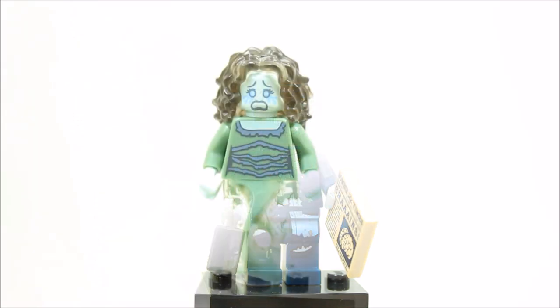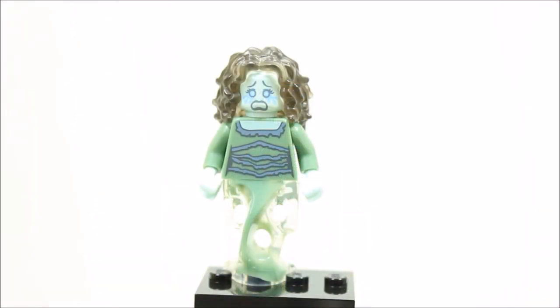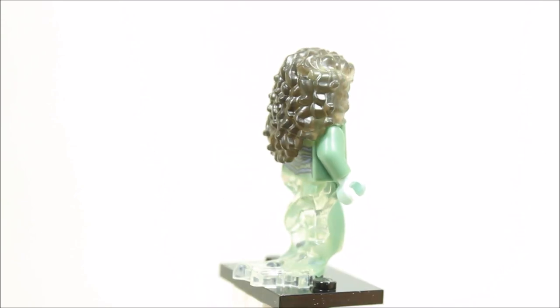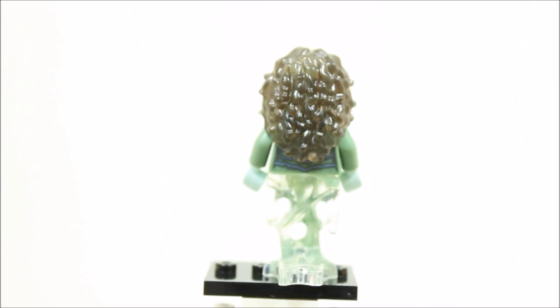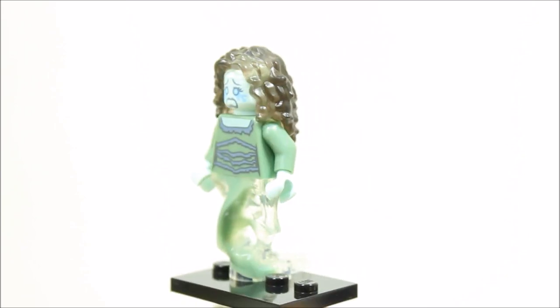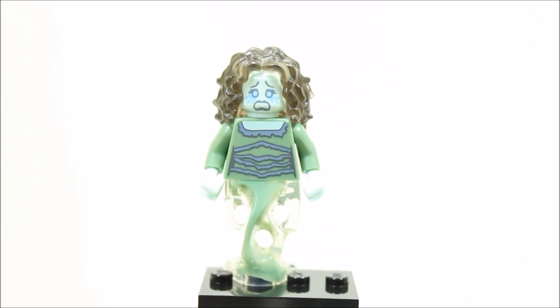The banshee minifigure is a spirit or omen of death and has sand green and trans Ninjago ghost legs with a sand green printed torso front and back. The banshee has a sad crying face with a translucent hair piece. Overall, it's a great scary design but does lack accessories.